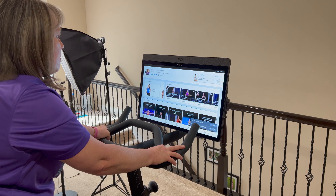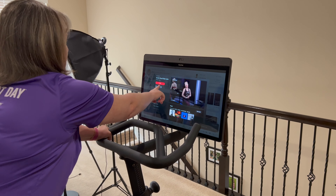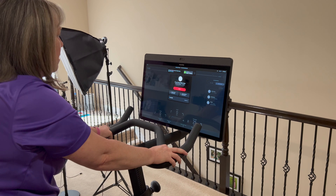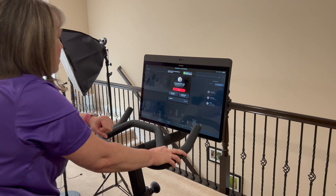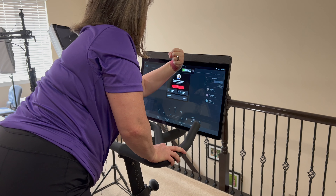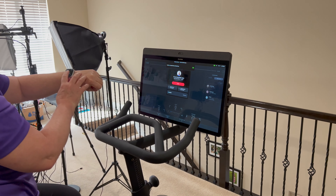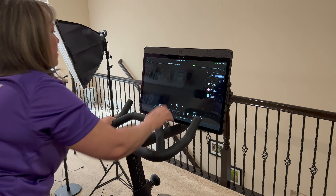I'm going to start a ride now and show you how it works. When connecting your Apple Watch, you hold it up to the Peloton logo and it'll connect — you say okay on your watch and then start the program.